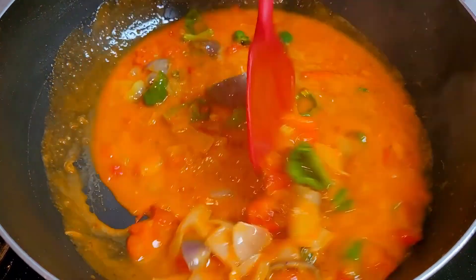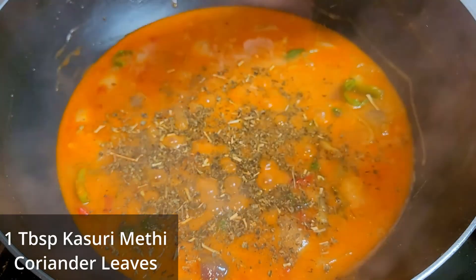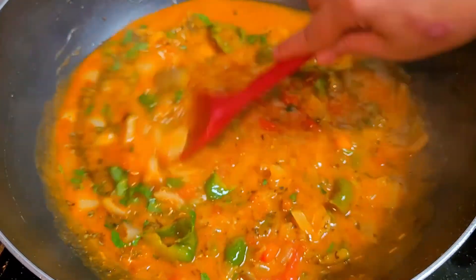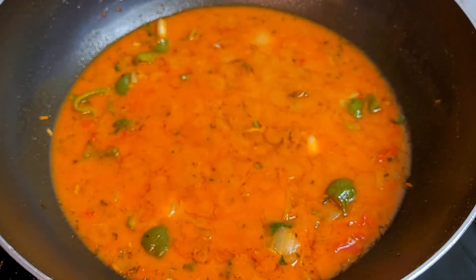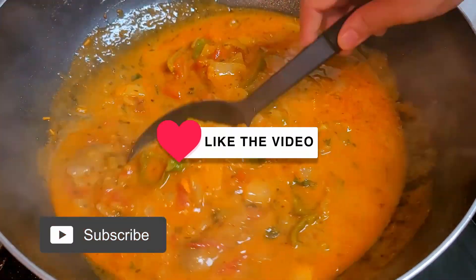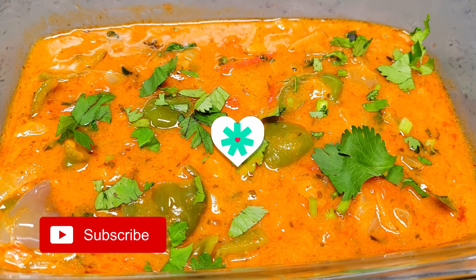Give it a good mix, then add kasuri methi and coriander leaves. Very few ingredients, but believe me, this dish is very creamy, very tasty, and delicious — you won't miss the butter, cream, cashew, or almond paste at all. Give it a good mix, cover the lid, and turn off the flame. In that residual heat, the capsicum and onions will become nice, soft, and tender. Our creamy, smooth, and silky capsicum do pyaza is ready. You can also add paneer if you want. Hope you all like it — do like, share, and subscribe. Live tasty, be happy. Thanks for watching, bye bye.